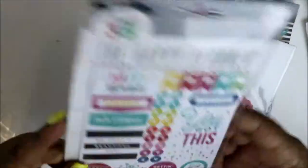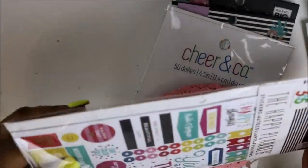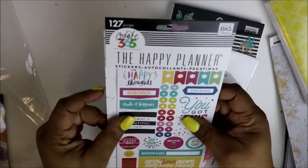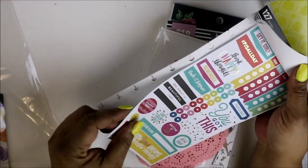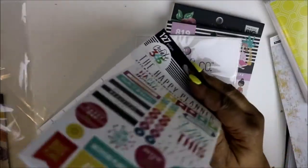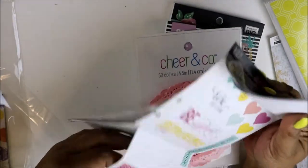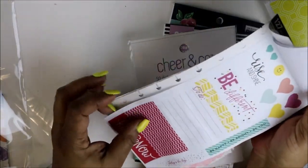I got this right here — I've seen these before and they were on sale for like $2.47 or $1.97. I had won a $10 gift card in a planner group I'm in, so I used that to help with my purchases today. I've never purchased one of these before, and it's just stickers inside. I could possibly send some of this to my daughter if I don't use them.